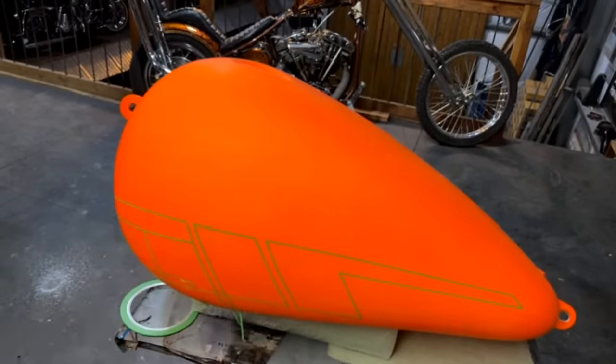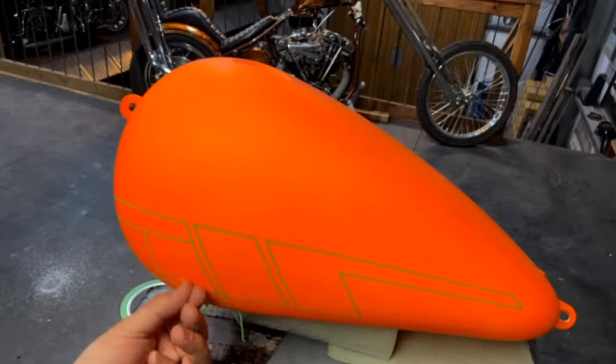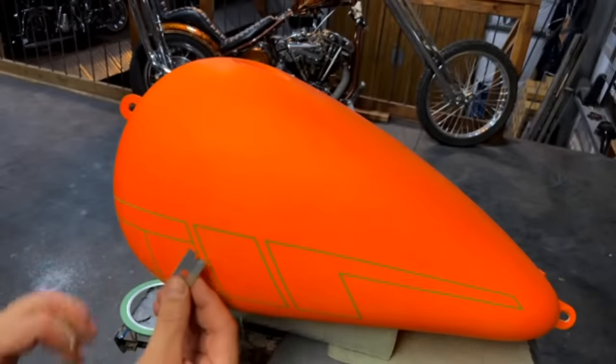I just learned from another custom painter that you can catalyze clear base coat — I haven't tried it personally but he's done it for years. Swampy said his wife says the tank looks like a big orange balloon — it kind of does. The shape of this tank is kind of wild, it's like a pancake on top.